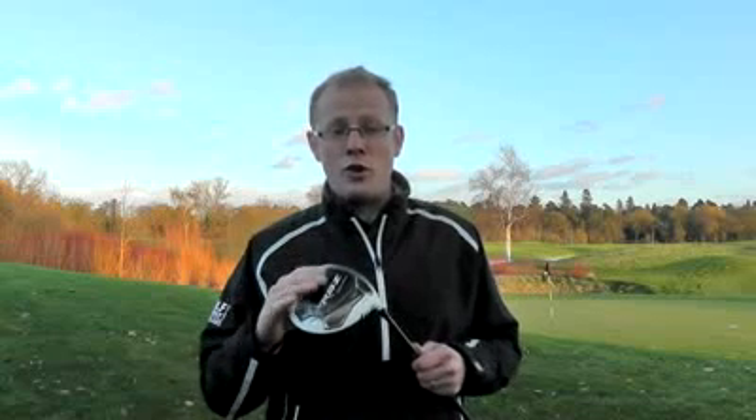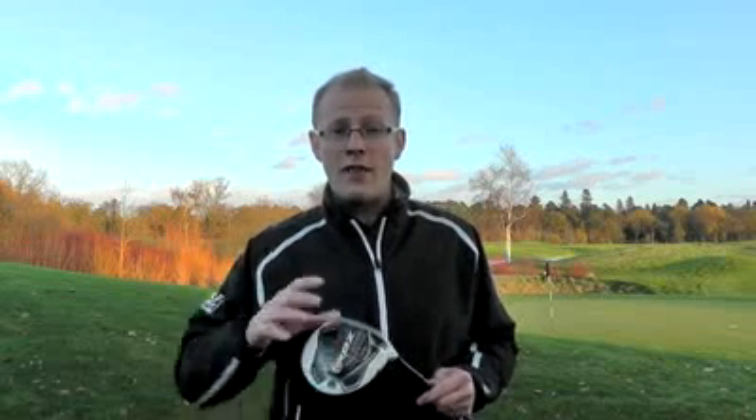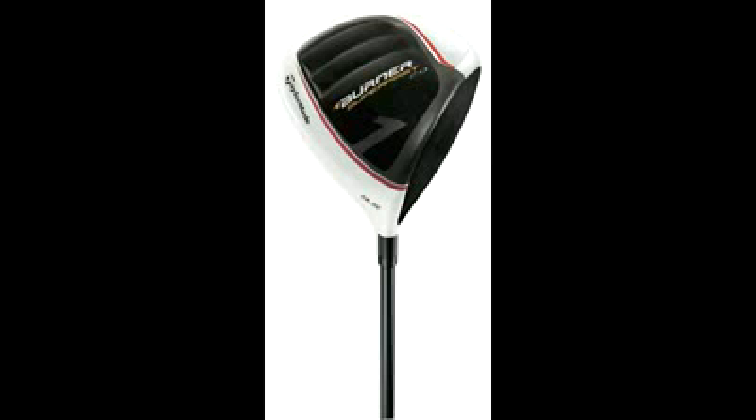The key point about this driver is that it's replacing the current Burner 2.0. The story of the Burner 2.0 was all about speed — the combination of a very lightweight head with a lightweight shaft and grip that gave players the maximum amount of clubhead speed they could possibly get.